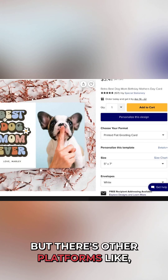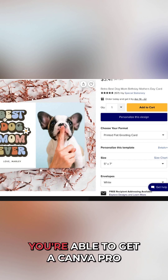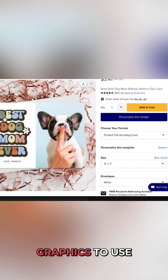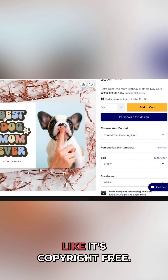But there are other platforms, for example Canva, which I'm going to show in a minute, where you're able to get a Canva Pro account and download certain graphics to use on Zazzle — and you're able to use it with copyright, like it's copyright free.